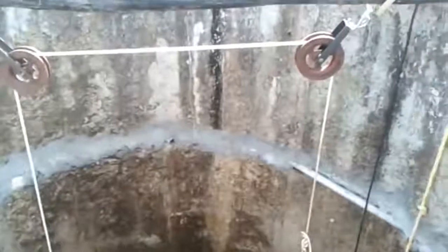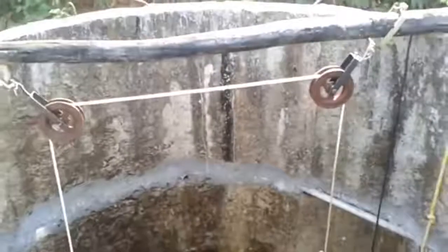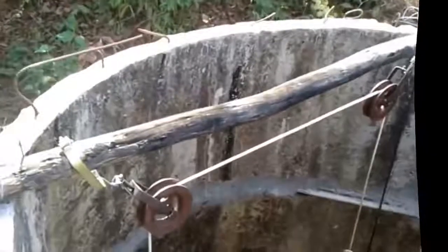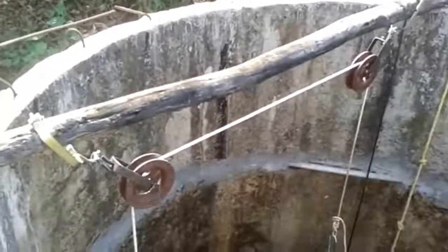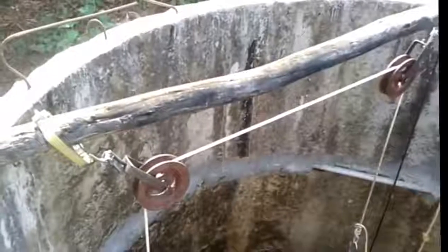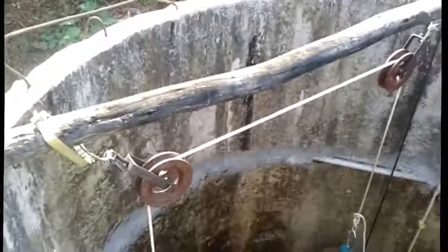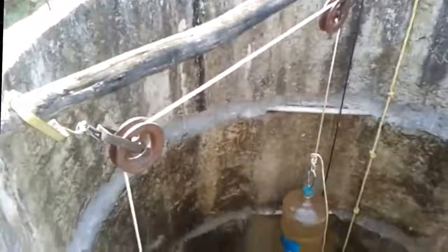Essentially there is a set of pulleys up here attached to this wooden pole. You'll notice it's off-center so that there is less pressure applied on it. The pulleys are from the local market — they are used for drawing water from open wells, but they look really solid and could easily take the 20-25 odd kilos I'm going to use as the counterweight.